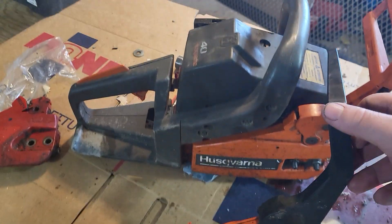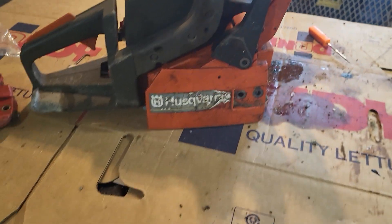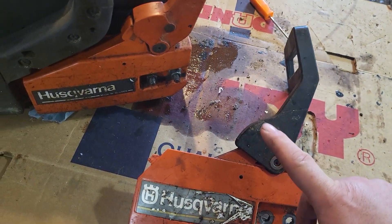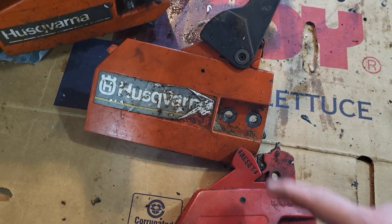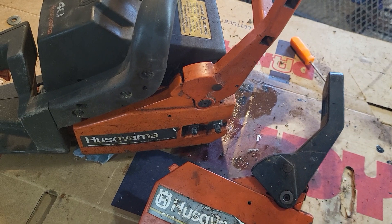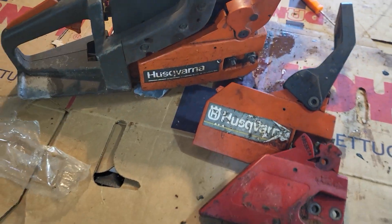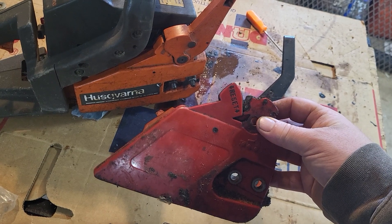I'd fix it myself. This is a handle I just replaced — you'll notice it's a little different than the one on the saw. This is a 42 side cover. I just replaced this handle for a friend of mine, but that handle came off a saw that's exactly the same. I can buy this brand new off Amazon for about 15 bucks.